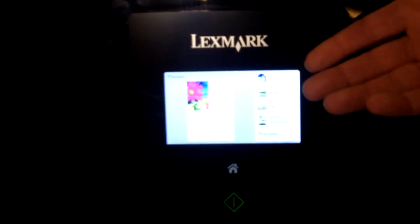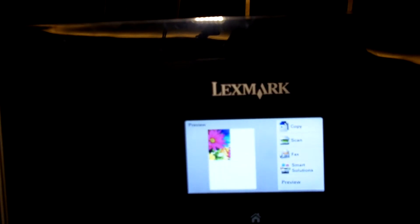It doesn't like that. That's fine — white background. We'll try that again. It knows when there's actually something on there or blank. It sees that white background in the photo. It doesn't work.